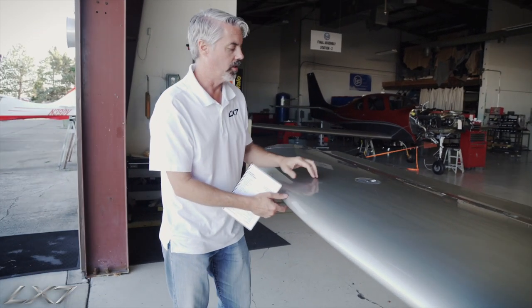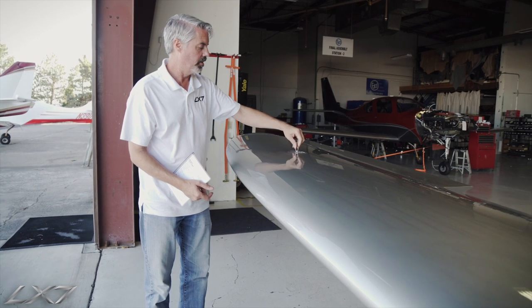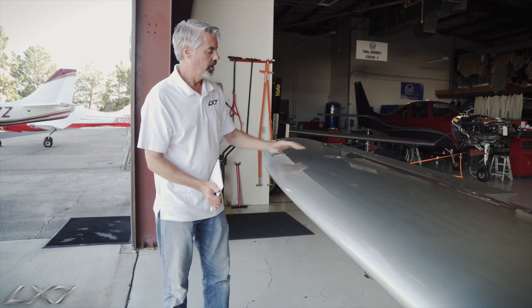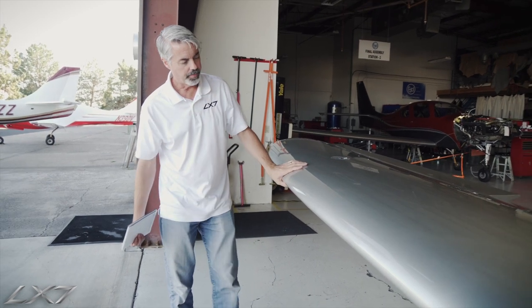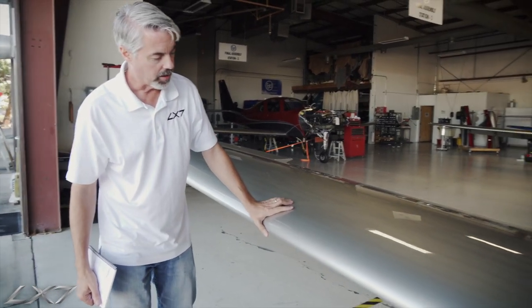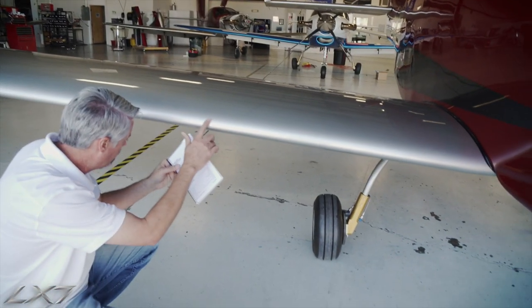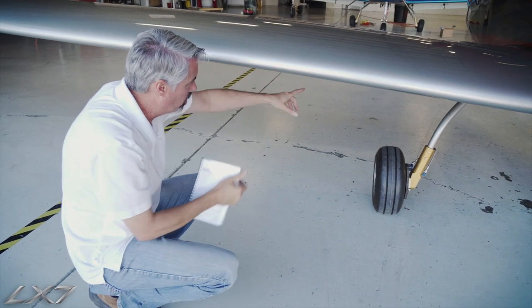Working our way down, we see our 90 gallons per side fuel capacity. We just make sure the fuel cap itself is intact, tight, and latched down. The leading edge of the wing also has the DI system built into it — same as we looked at for the horizontal stabilizer — so we just want to make sure there's no impact damage there.